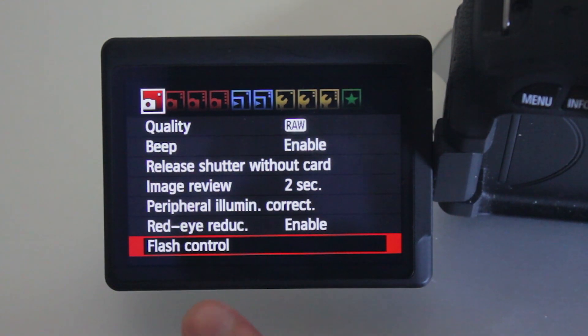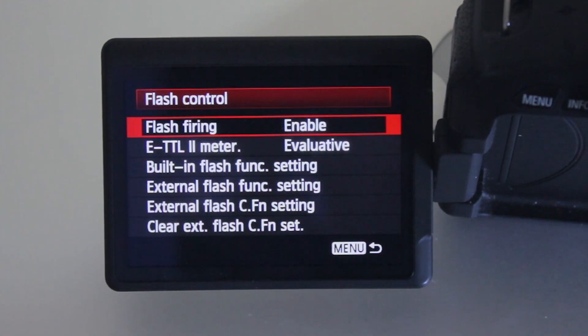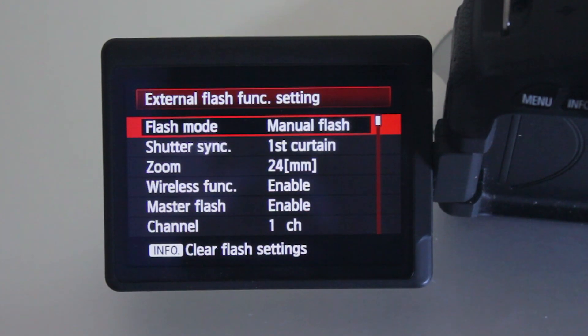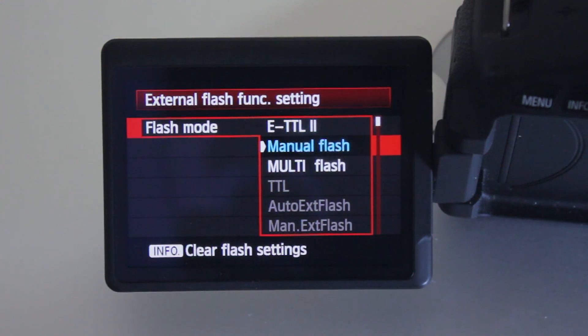Now we're in the menu of the Canon Rebel T3i, because this is where all the action happens. With the Yongnuo triggers attached to the camera and flash, you go into the first menu, scroll down to flash control, hit enter, and go to external flash function settings. This is where you can change all the settings you want. You can change the mode of your flash — if it's on manual you can switch to ETTL and it will change on the flash itself, so you don't need to walk up to your flash. I usually use manual for extra control and consistency, but ETTL works just fine.